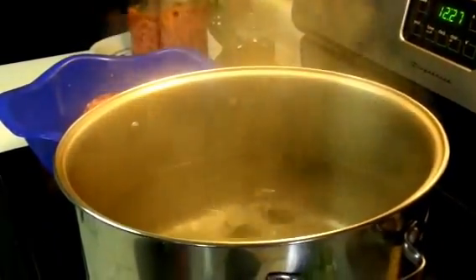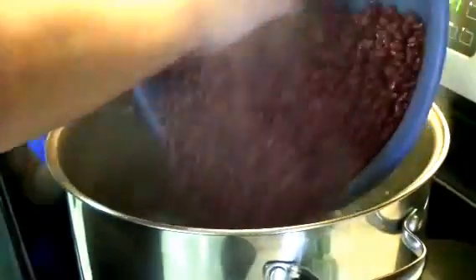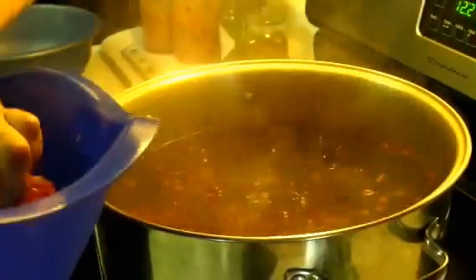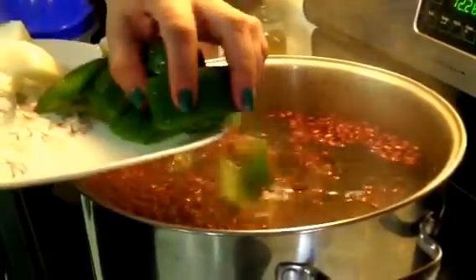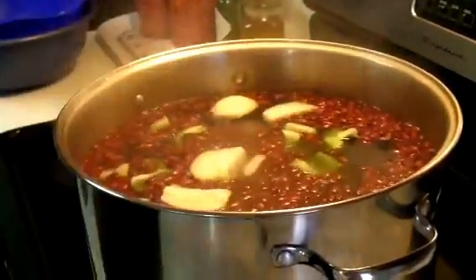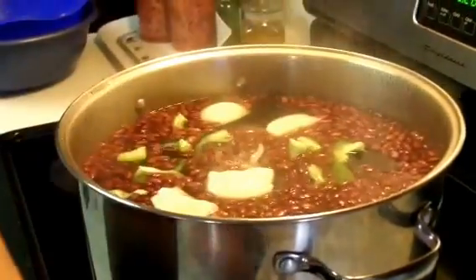In a large pot big enough to hold everything, I'm going to boil water and start adding the beans. I have about four pounds of beans. I'm going to add the beef neck bones, the green pepper, an onion cut into fours, and about four crushed garlic cloves.